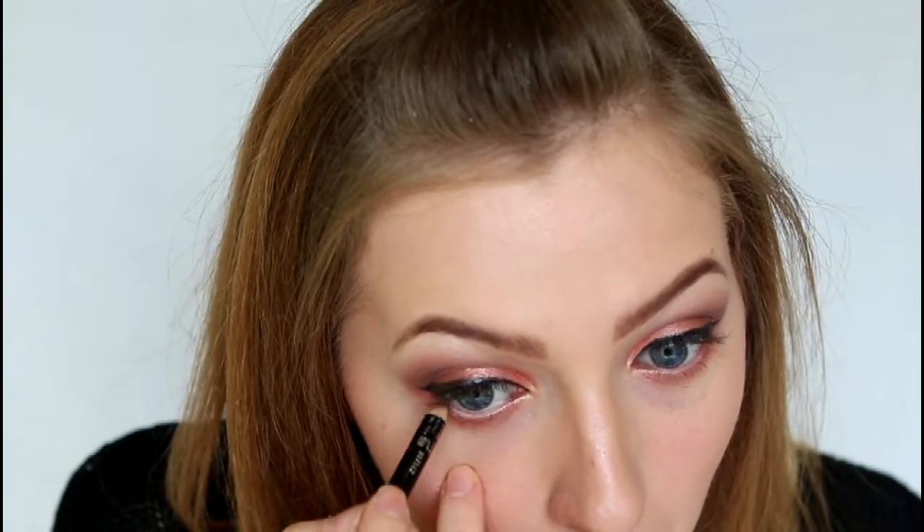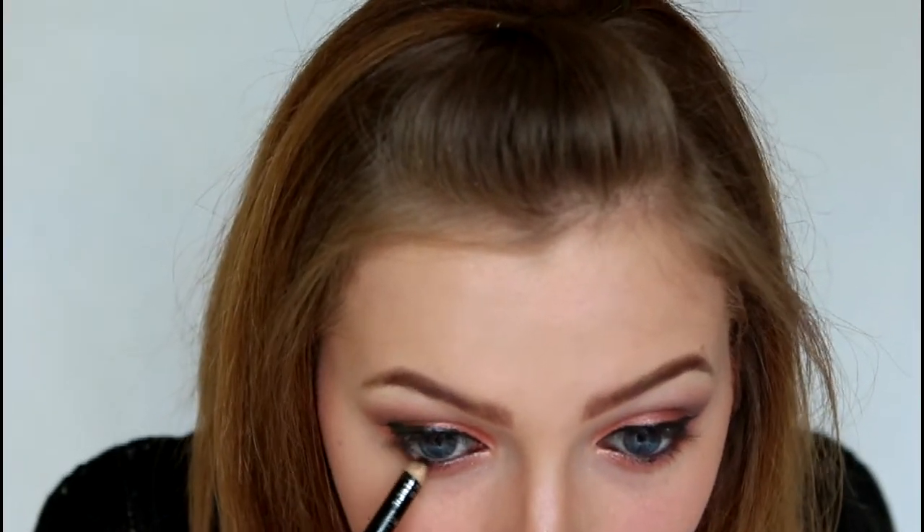I'm also going to line my water line, and then very lightly just bringing it down onto the lash line as well. And then just taking a pencil brush, I'm just going to smudge that out.